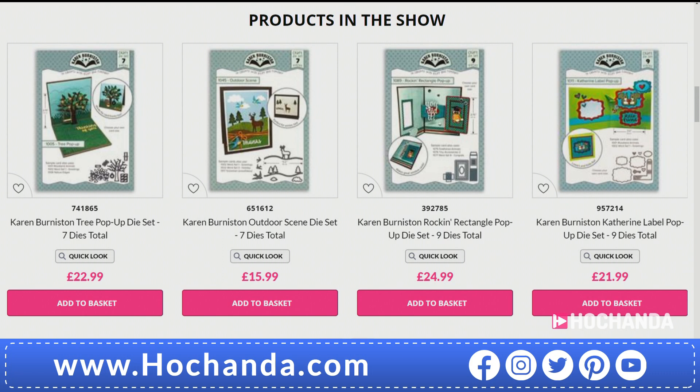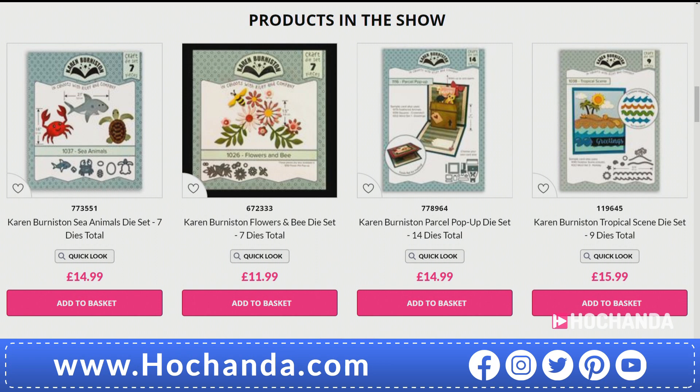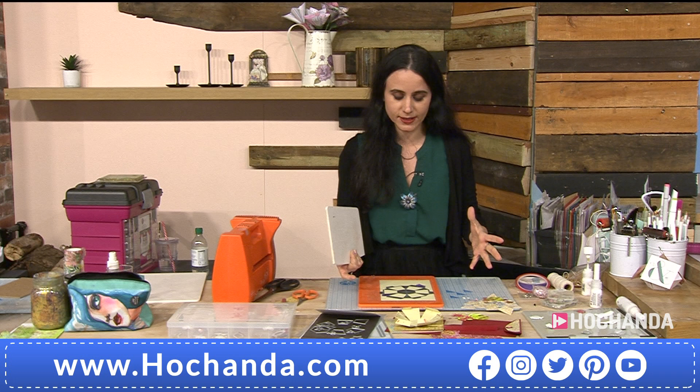We want to get to demonstrations pretty quickly because we want you to see how you can make and create those fantastic designs. As promised, it's a real treat having a guest live here in the studio. We are very far apart and keeping to all the government guidelines, but I am very honoured to be demonstrating. As Karen said, she's an amazing civil engineer who is also a paper crafter. This surprise pop ball is just amazing — not only because of all the effects, but because it's so easy to make.